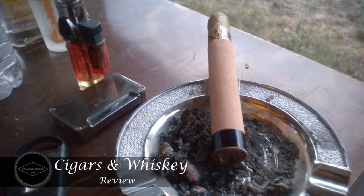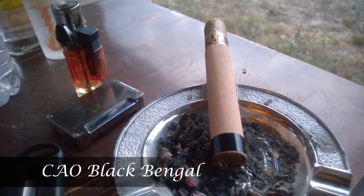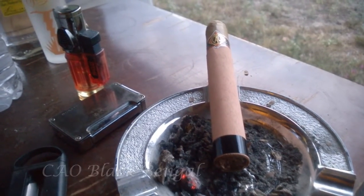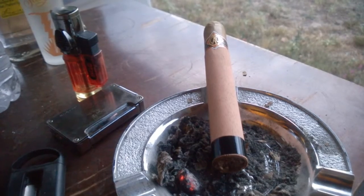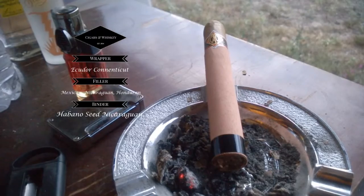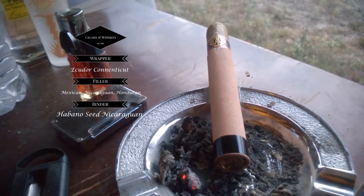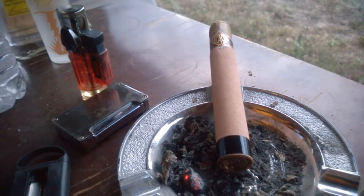What's up everybody, thanks for tuning in to Cigars and Whiskey for our next review. Today's review is the CAO Black Bangle. It is a 6x50 Nicaraguan cigar. The wrapper is Ecuadoran Connecticut, the filler is Mexican, Nicaraguan, and Honduran, and the binder is a Habano seed Nicaraguan.